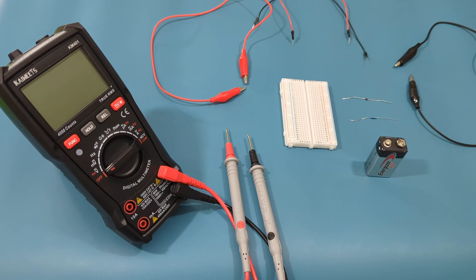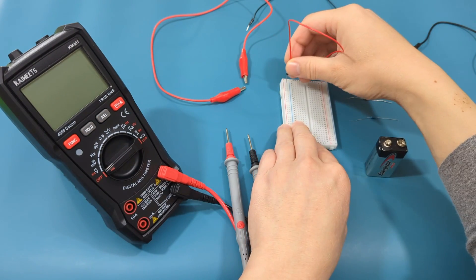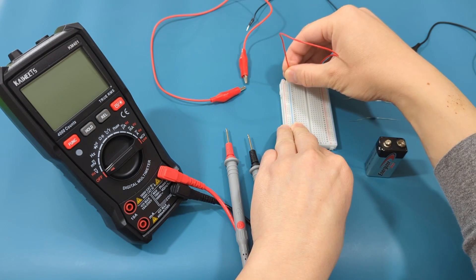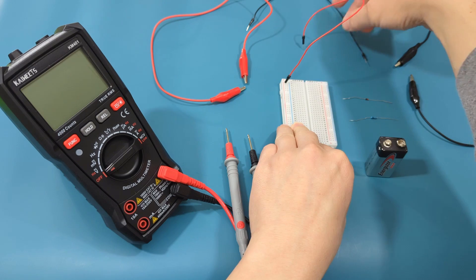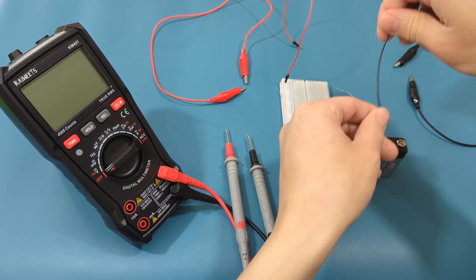To see the voltage across a zener diode, we will use the help of a breadboard and a multimeter. Connect the red jumper wire to the breadboard marked with the plus sign, and connect the black jumper wire to the breadboard marked with the minus sign.